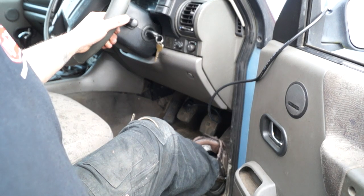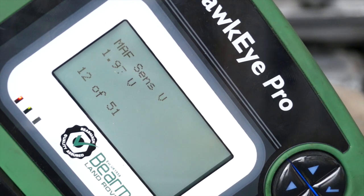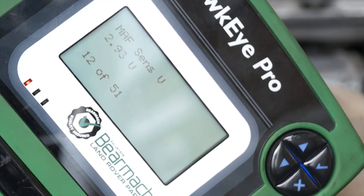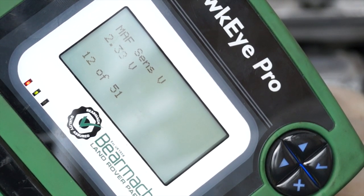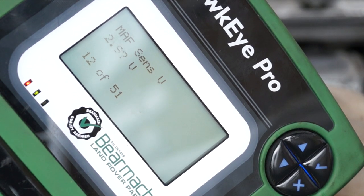We can rev the engine and run it with live data. What we have is the MAF sensor voltage at 1.9, or let's say 2 volts. As you accelerate, the voltage actually increases - this is on the 5-volt maximum sensor wire.